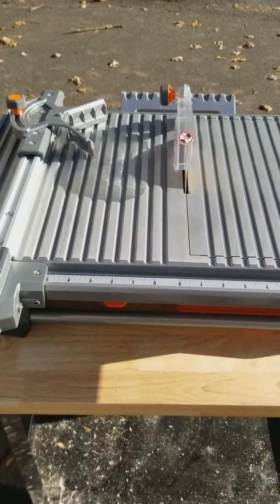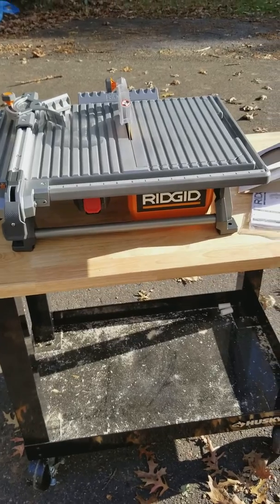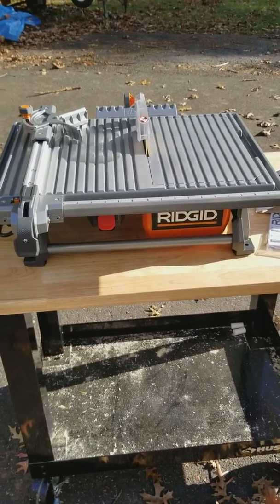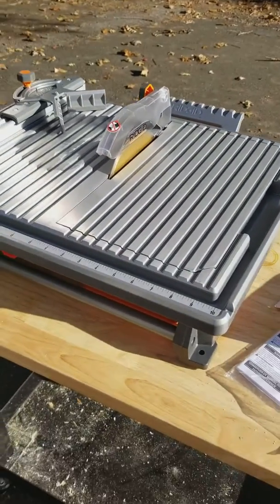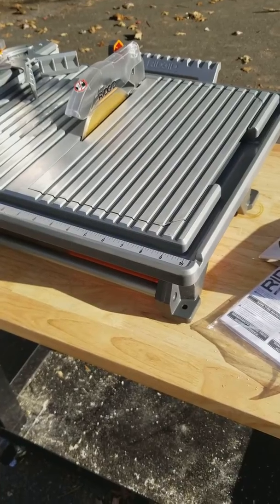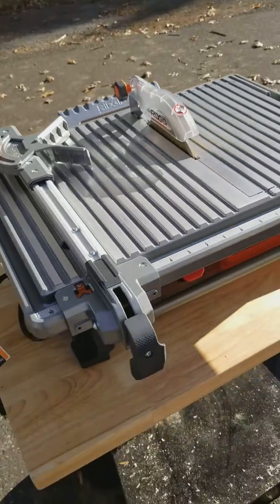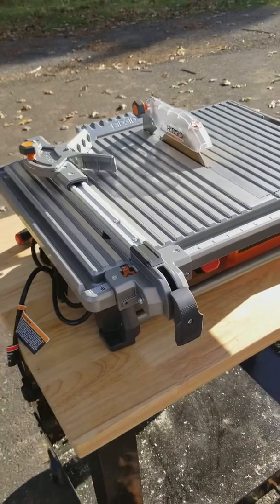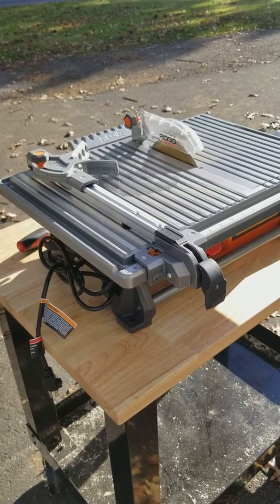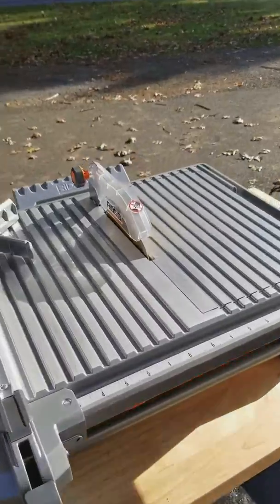Hello, this is my brief review of the Ridgid 7-inch tabletop wet saw. I got it from Home Depot. I am very impressed by its quality at this price point. I've had inexpensive saws in the past that did quite well, but for just a little bit more, this is a much nicer quality.